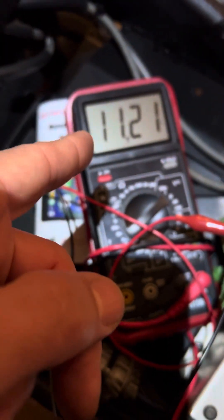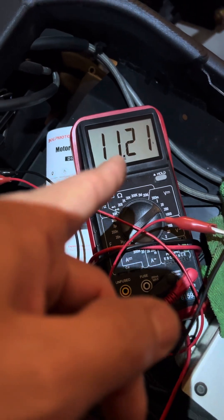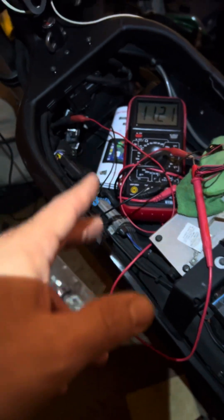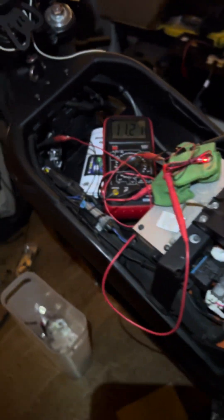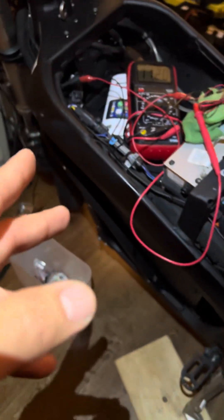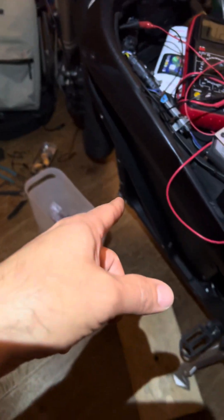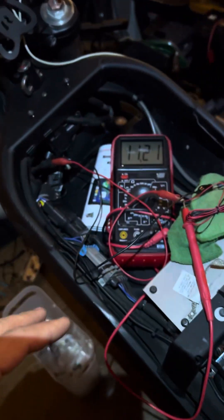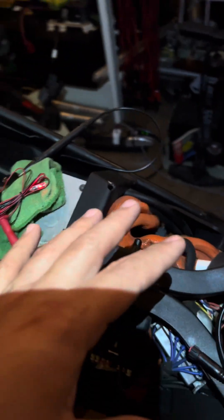That does seem to be holding a steady 11.21 volts, but that is not the 12-volt minimum that this system wants, and I do not want the system to be underpowered. This is a 2016 Zero SR electric motorcycle with a 115-volt battery, which is much too high of a voltage for the dash cam system.